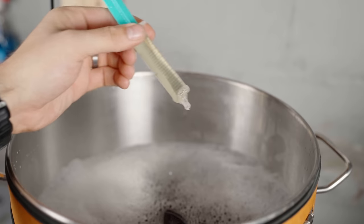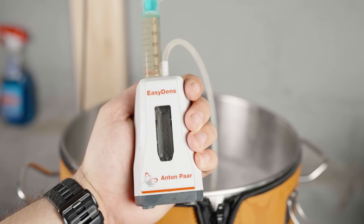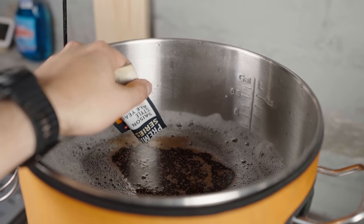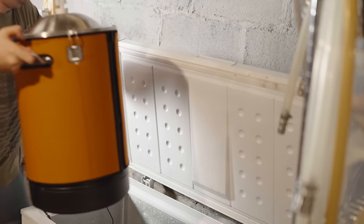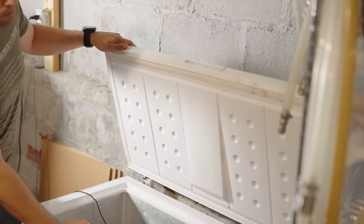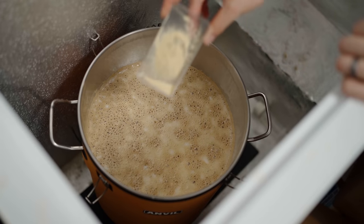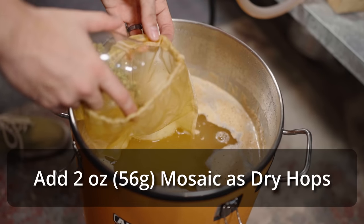Once I finished adding in all the apple juice, I grabbed my Anton Paar EasyDens and took a quick OG sample, finding it to be a nice 1.051. This should give us a cider in the range of six to six and a half percent ABV once finished. I pitched in one packet of Lallemand Belle Saison yeast and left it to ferment. During fermentation I took samples and added yeast nutrient as needed to keep things moving. About four days in, I added my two-ounce dry hop of Mosaic.